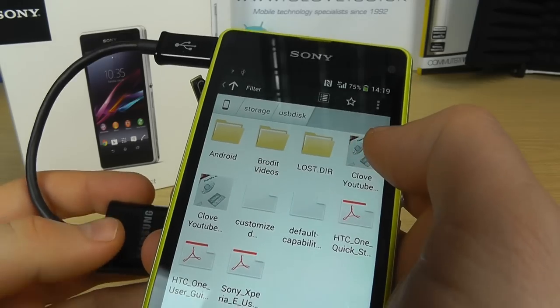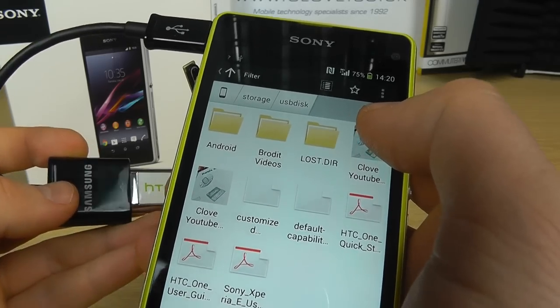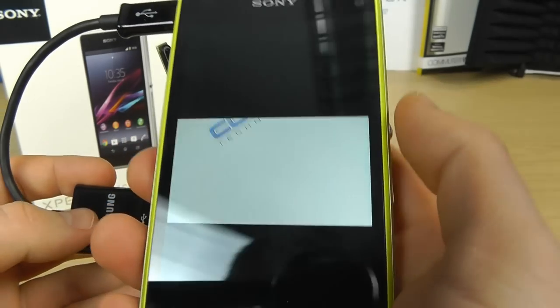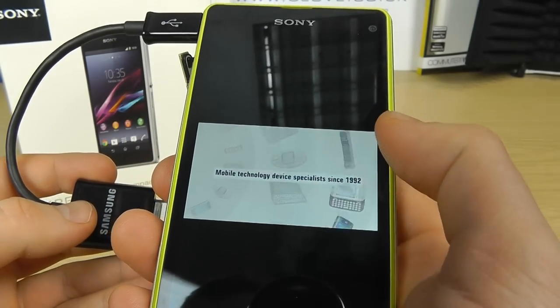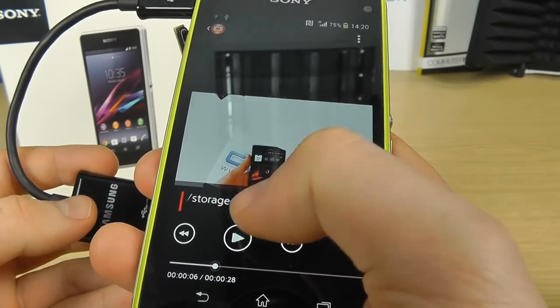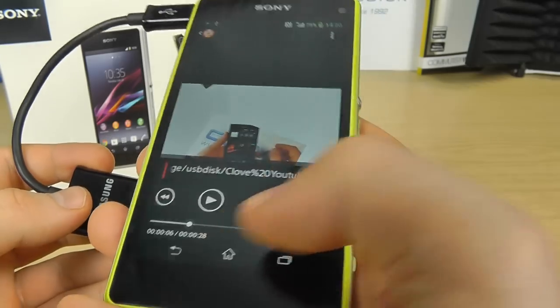If we tap on that we can now see the contents of the memory stick, and if I tap on a video, that's now playing off of the actual memory stick.